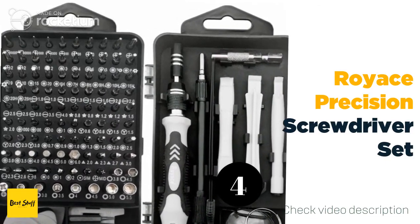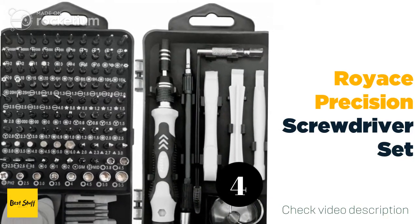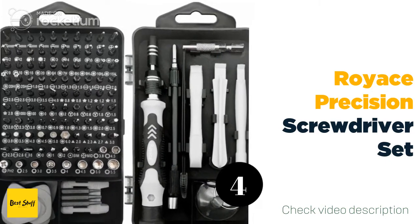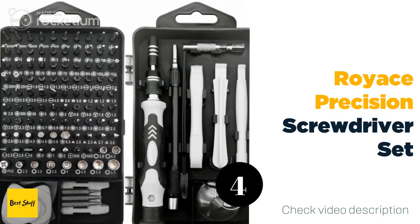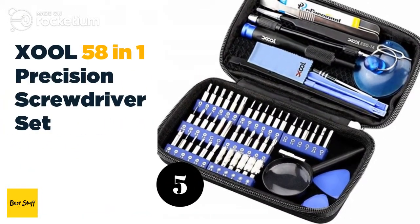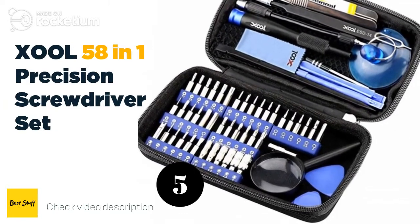Number four: the Royachi precision screwdriver set. The Royachi precision screwdriver set is specially designed for those who know how to repair pretty much everything. This is thanks to the 119 different parts that fit pretty much any type of screw imaginable, and the design that allows you to reach even screws that are harder to get to.